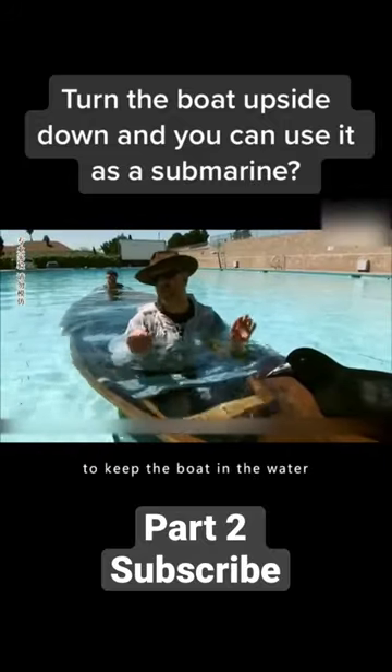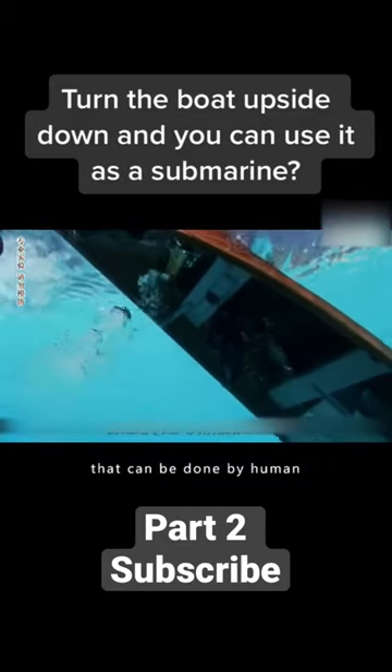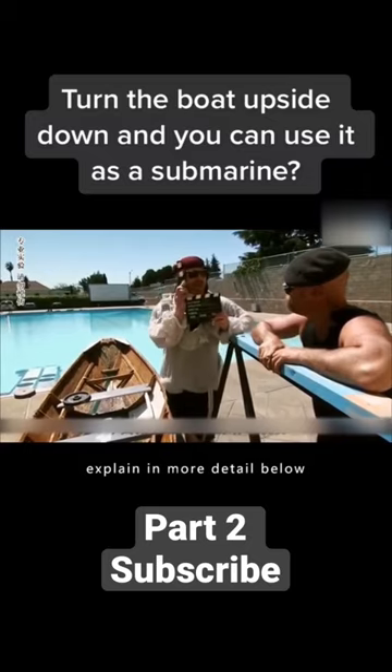It was clear that in order to keep the boat in the water, you have to have 900 kilograms of strength, and that's not something that can be done by a human. But how did Captain Jack do it in the film? Mythbusters will explain in more detail below.